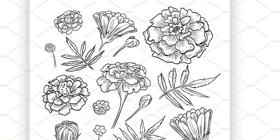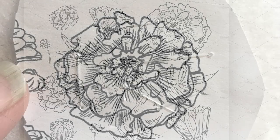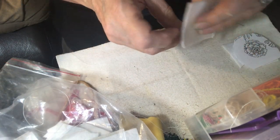I photocopied a design off of the internet and made it small enough for an earring size. I just put some backing on the photo paper.